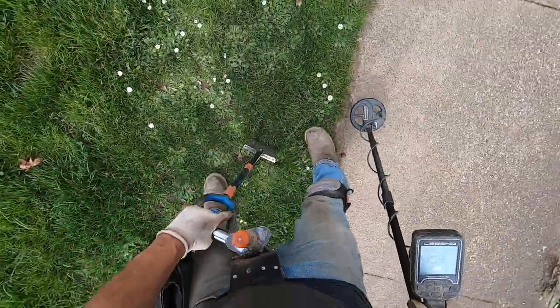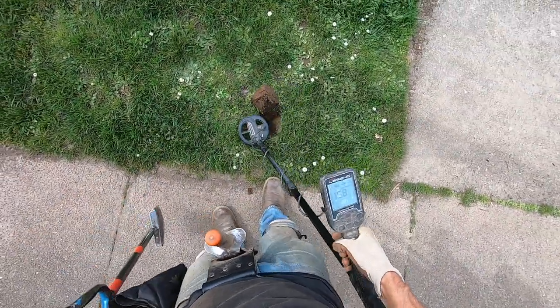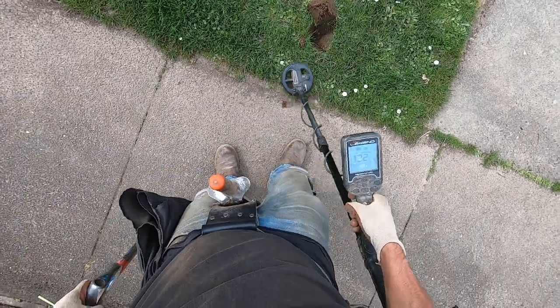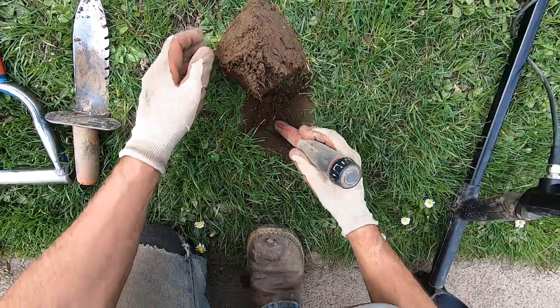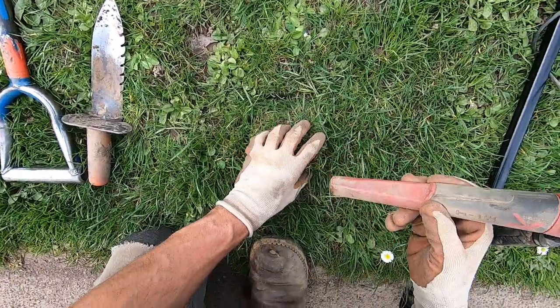Almost tipped my shovel — where'd it go? It's on the surface, something small. Something really small, right near the surface — it may have fallen off my shovel. It's not a very strong signal, so it's going to be a thin piece of foil. Right in the plug, right in the sidewall.